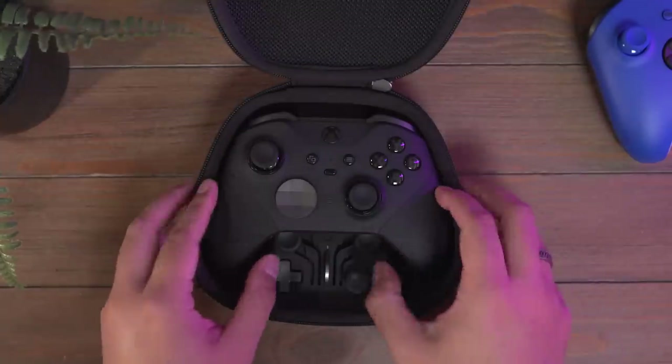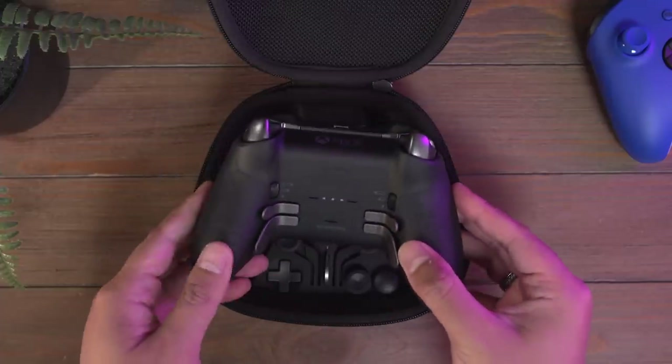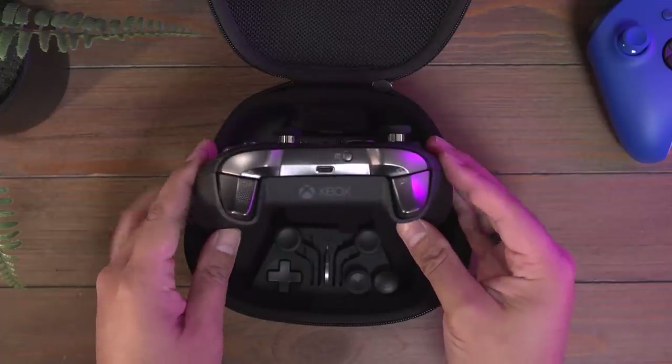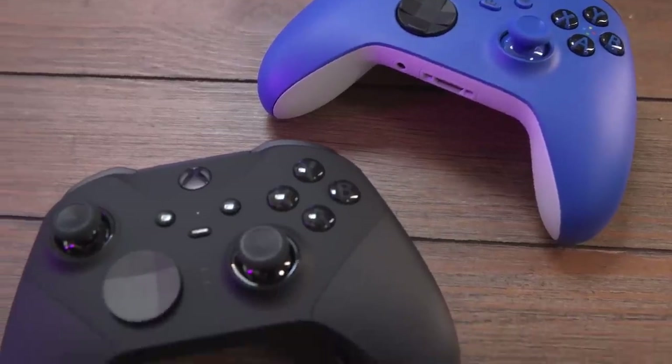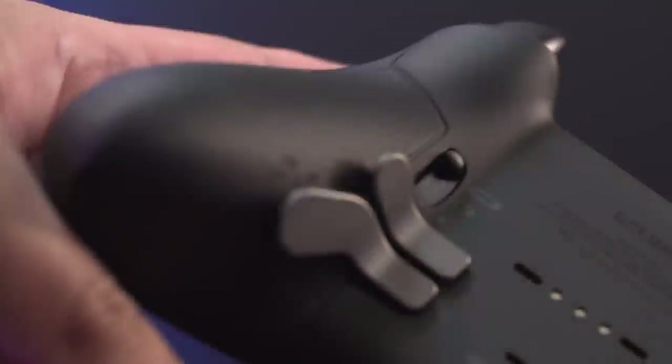Not everyone games on keyboard and mouse — like myself, I don't necessarily do that. While there's a handful of different options for high-end controllers, which we'll actually break down in a separate video, today we're focusing on the Xbox Elite Series 2. At a price of $179, this is definitely a controller for the hardcore gamers willing to fork over a bit more for customization and functionality. At quick glance, the Elite Series 2 looks similar to the stock Series X wireless controller, but if you look closer, you'll see all the finer details that set it apart aesthetically.